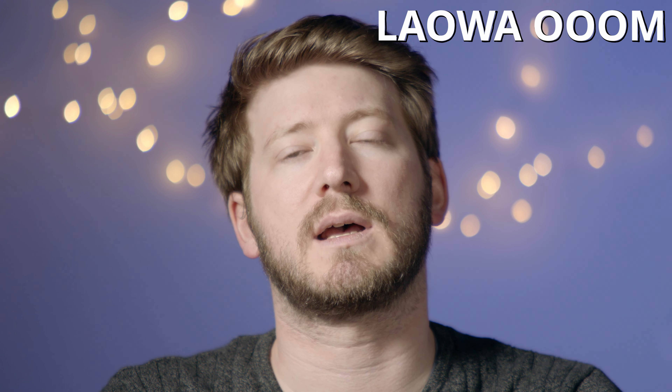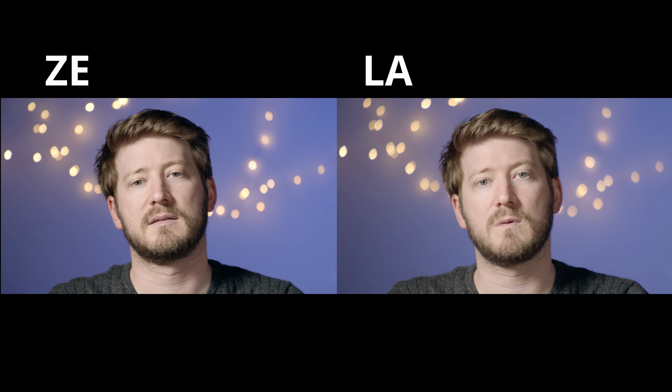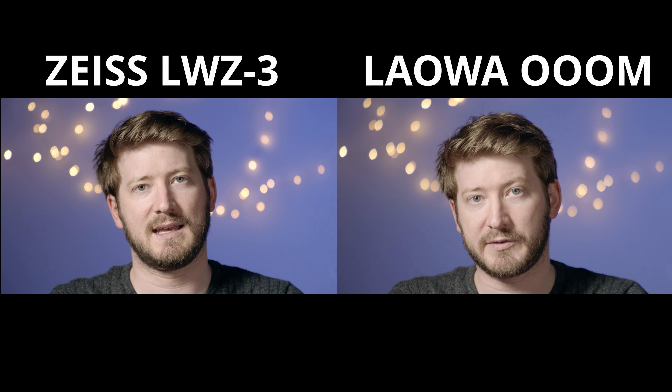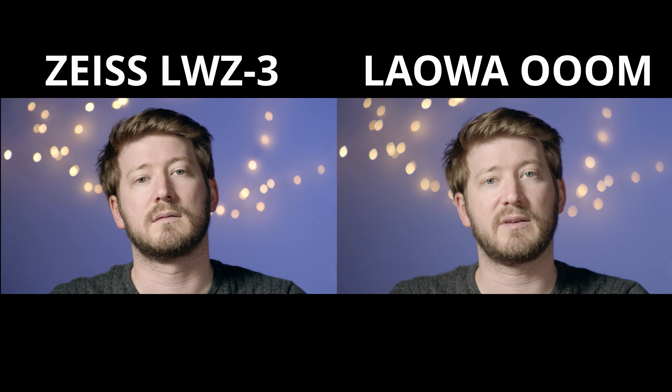The first thing we tested is bokeh — because let's face it, that's a fun thing to test. As suspected, the Zeiss bokeh is more rounded compared to the Lauer, which has more of a teardrop or eye shape — kind of swirly on the edges. This is exactly as expected: the Zeiss has 11 iris blades, giving it a more rounded bokeh, while the Lauer has nine, resulting in a slightly different shape.